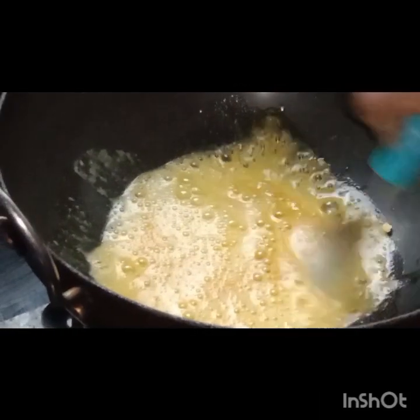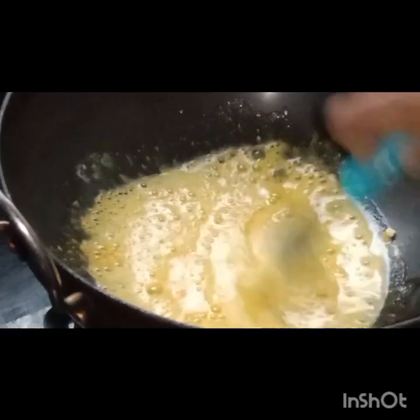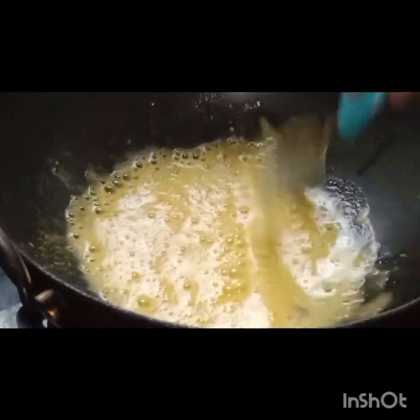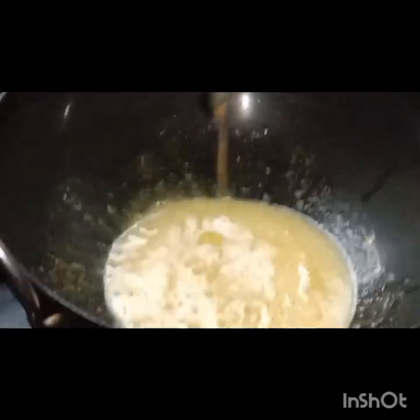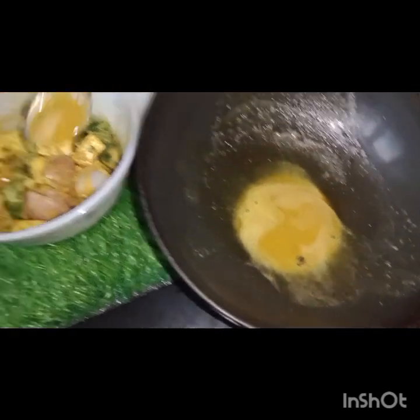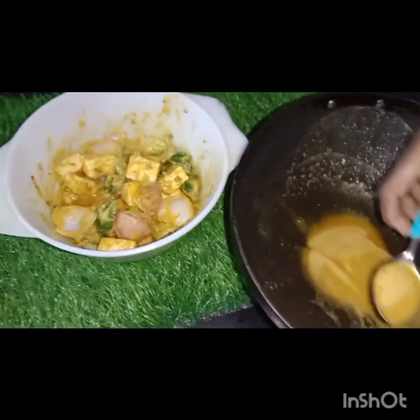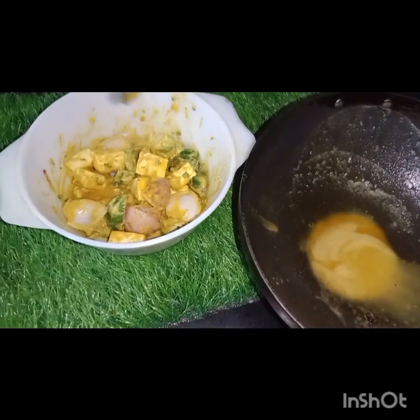We use the flavor and taste. Now we are going to mix that. Now we can mix this. If we do the ingredients, we now mix it.